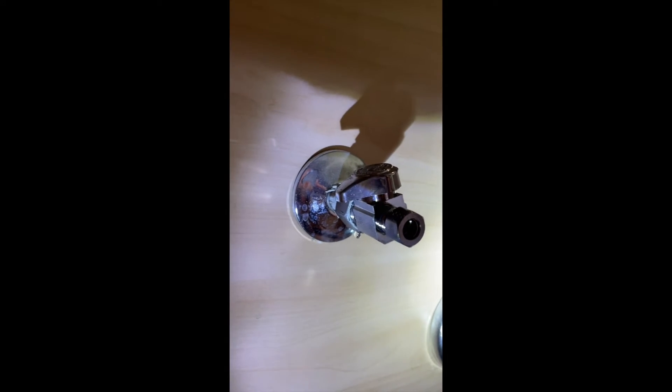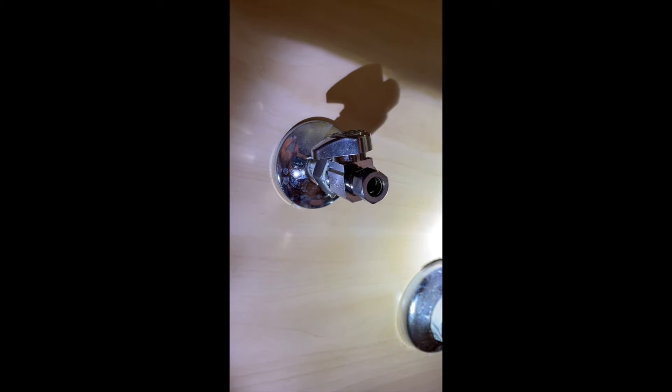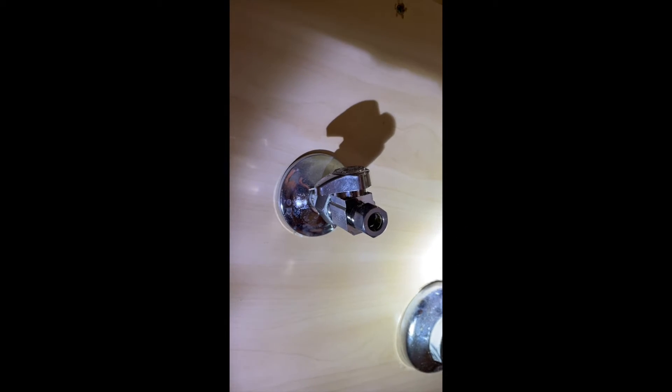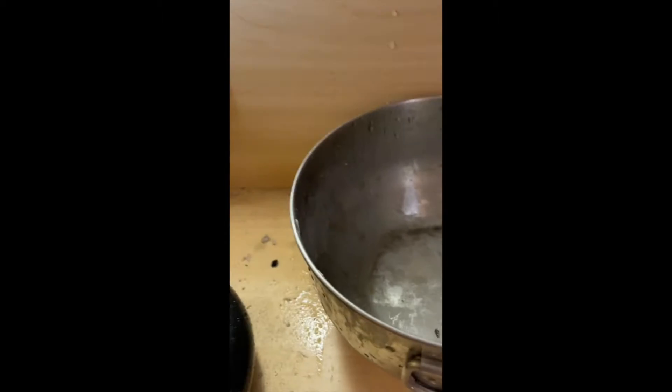Sometimes you install a brand new sink valve — this one's a nice quarter-turn, dependable and reliable — but you put it on with a compression fitting using the old nut and old brass collar, and it still leaks. Why is this? I'm going to show you. First, remove the new valve again. What happens is that the brass collar — that's what you call it — in this case with my brand new valve, is not as deep as the old one was. So that brass collar is sitting back, not up against the edge where it should be to seal. In fact, you can't even see it — it's way back there.